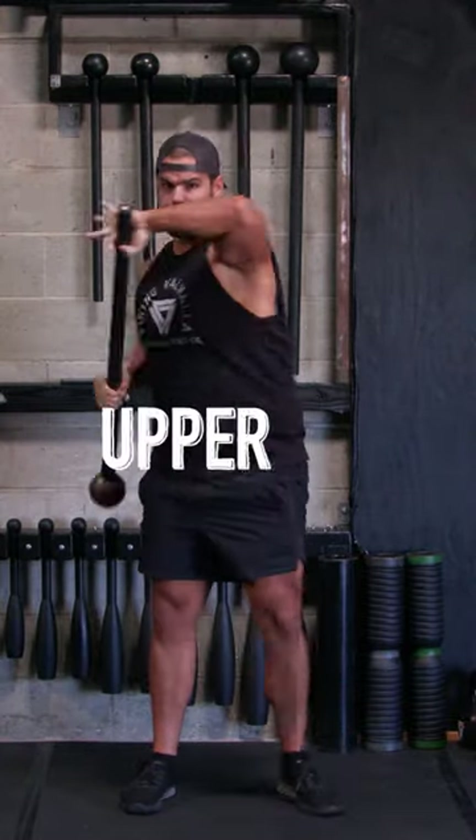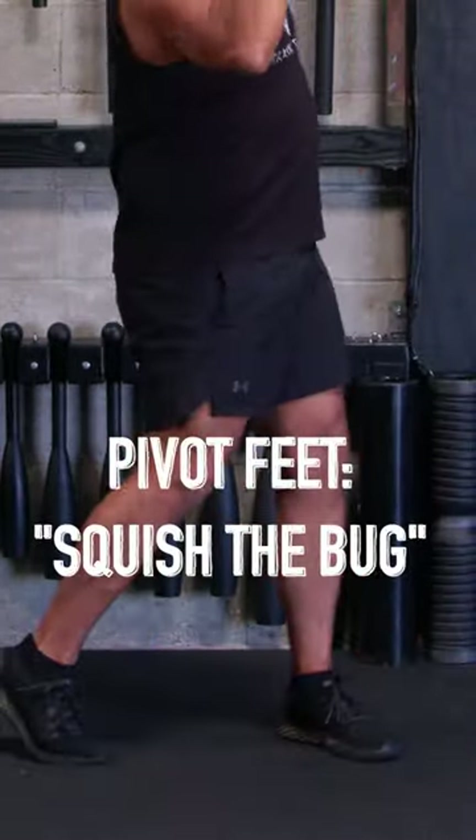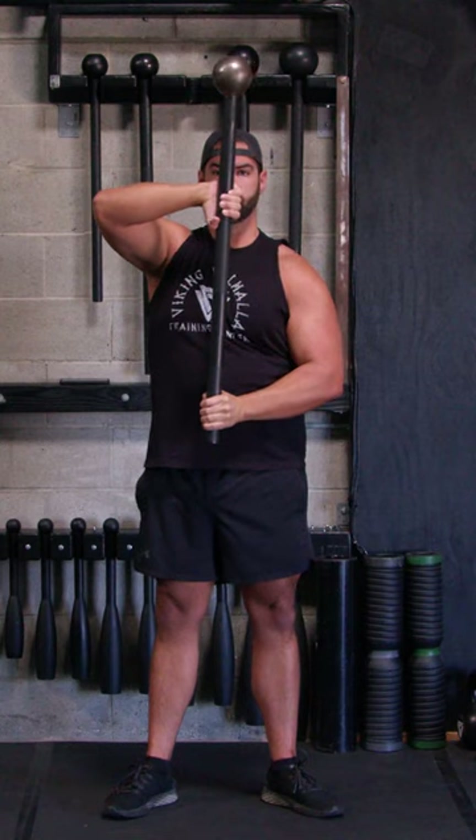Pull it back into an elbow position, and then uppercut it, bring it back to center. Notice how I pivot my feet really strong, like I'm squishing a bug with a lot of intent there.